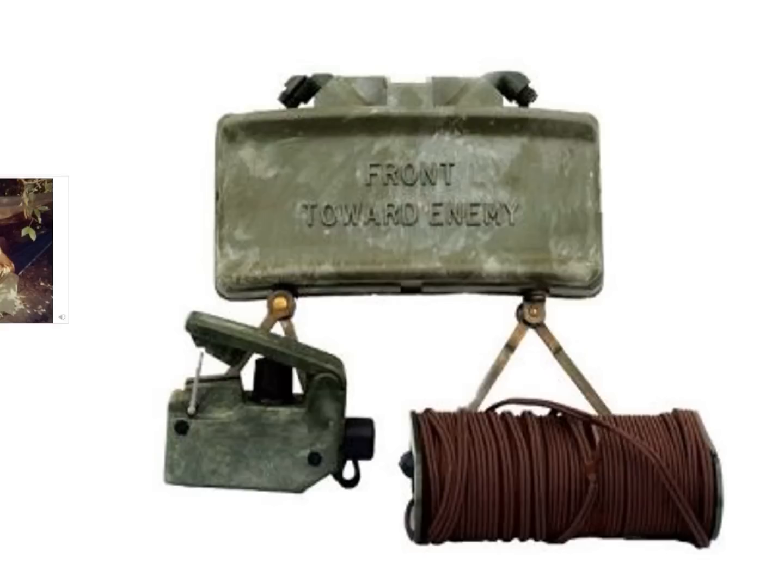Next, we packed two trip flares with wire and stakes, a claymore mine firing device and 50 feet of wire. Then we'd take a hundred-round link of M60 ammo — most of us draped a belt across the outside of the rucksack or over a shoulder. Certain individuals also carried rolls of detonation cord and blasting caps in their rucksacks, which we used to daisy-chain claymore mines or wrap around trees to create a landing zone for a medevac helicopter. This was about all we could fit into the bulging ruck.